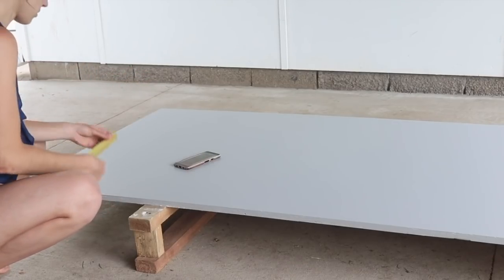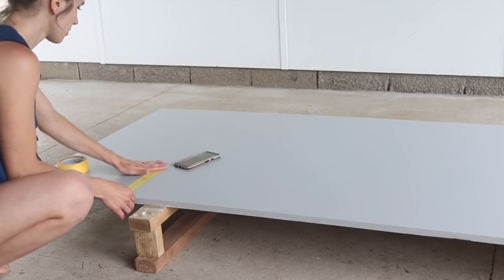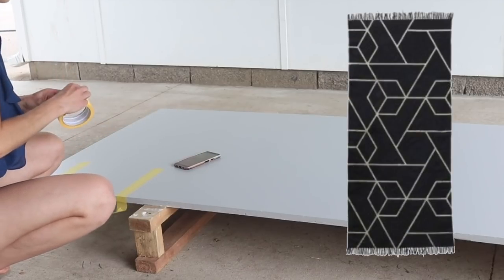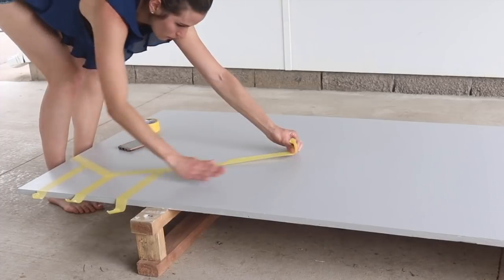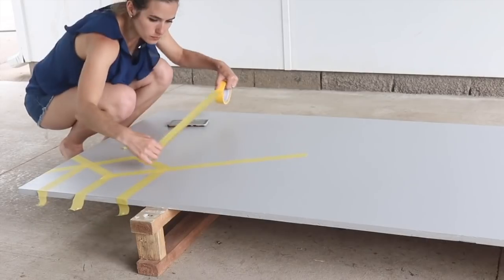I'm not placing these strips of tape at random. You'll see I keep checking my phone, so here is a little shot of the design I'm going for. This is a rug that I just loved. I found it on Pinterest, and I had my Instagram audience actually vote on what design they liked, and this was the winner between two different geometric rugs.